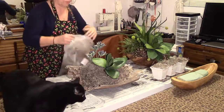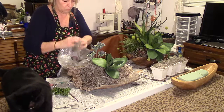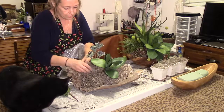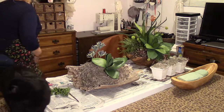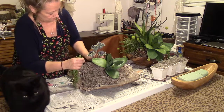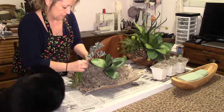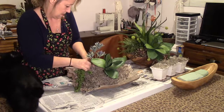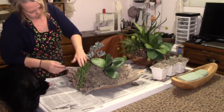My moss looks pretty thin right here, so I'm going to put a little bit more finished moss down. You don't necessarily have to pin these because the cactus succulents are going to hold it down. So I'm going to put this one — it looks like it's kind of high, a little bit higher. I think it's going right next to the other one. I like that, it's kind of cool looking.